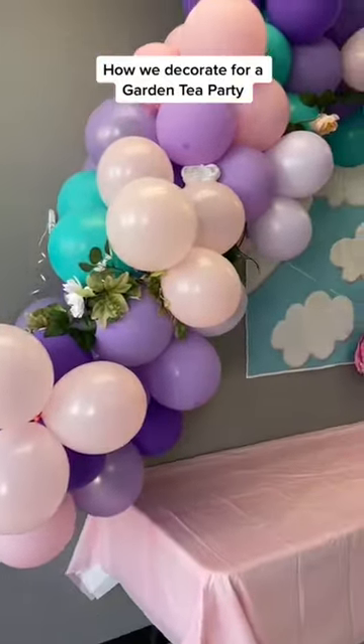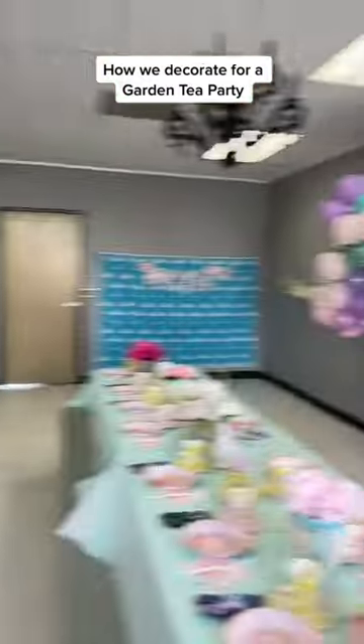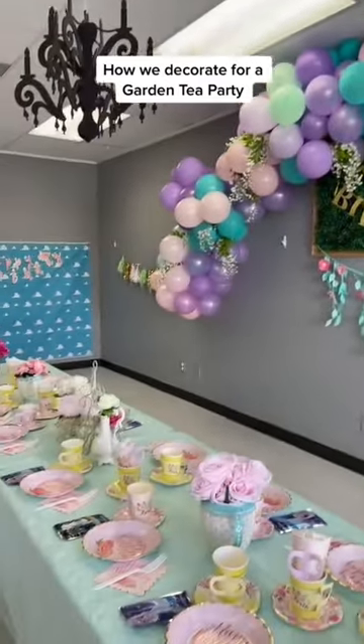I put some flowers in there so it makes it a little bit more garden tea party-ish, some floral on the walls there, and then I didn't have any more so I just did some colored tassels that match the theme.